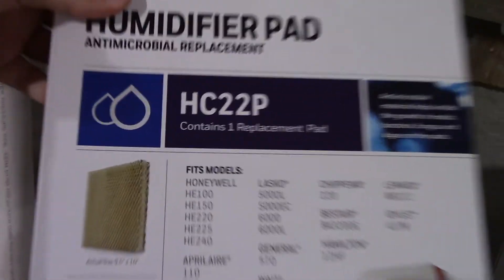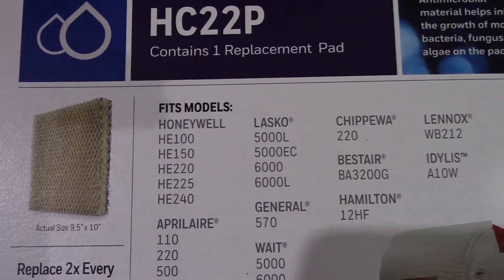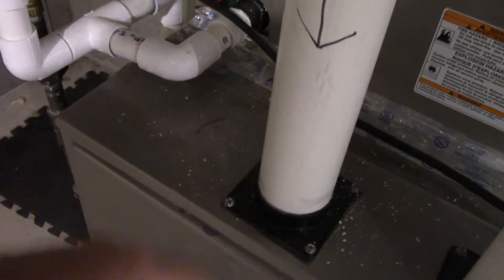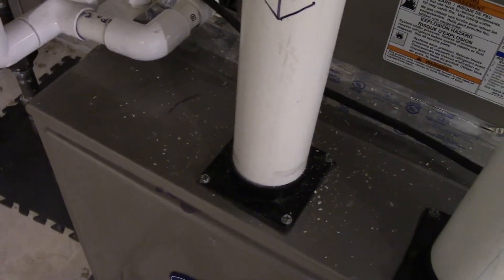Here's one of the replacement boxes — the humidifier pad. Our model is the Honeywell HE100, so it fits this. I like the way this new pad is designed because it feels more cushiony. You see this mess right here? This is all flaking off from the old pad that was in there. This new pad is made of a different material that doesn't do that, so that should be a nice improvement.